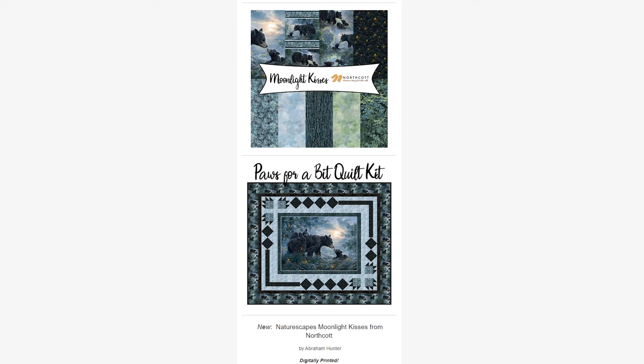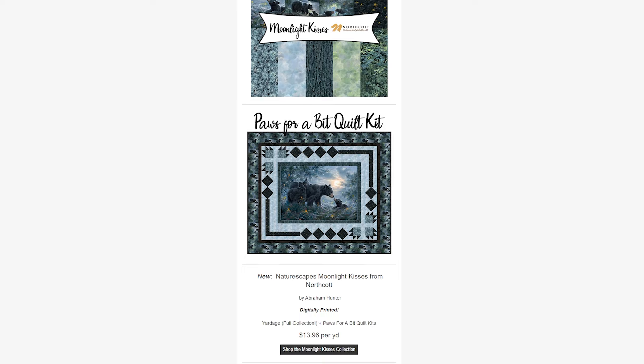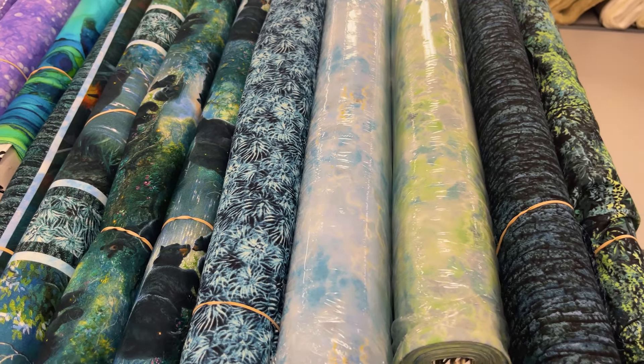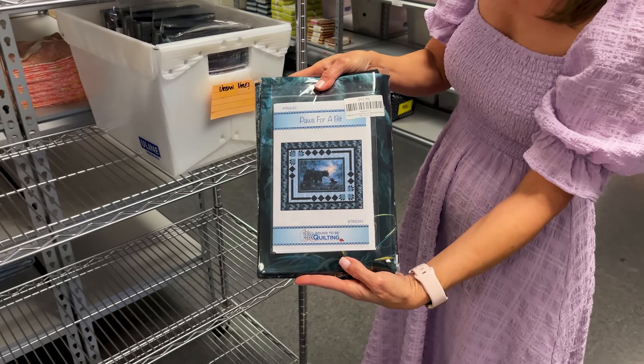Next we have the Moonlight Kisses Group from Northcott, designed by Abraham Hunter. This is a nature theme and the artwork is just incredible if you see it in person. It's featuring bears — a mama bear and a baby bear in the panel. We have kits available for this called Paws for a Bit. We're getting those restocked right now and they should be available by the time this newsletter goes up.